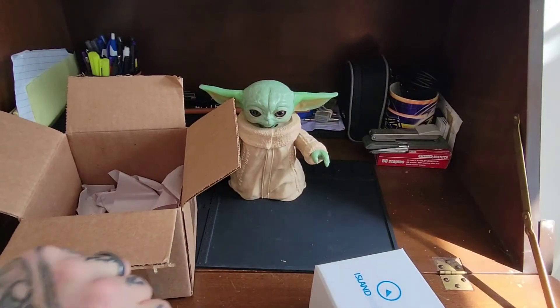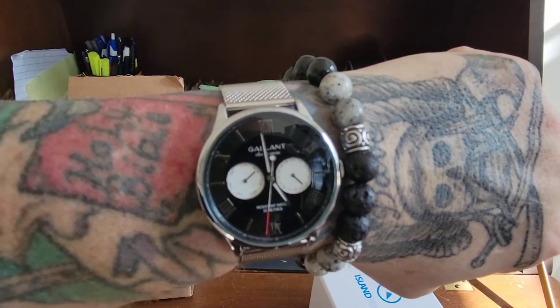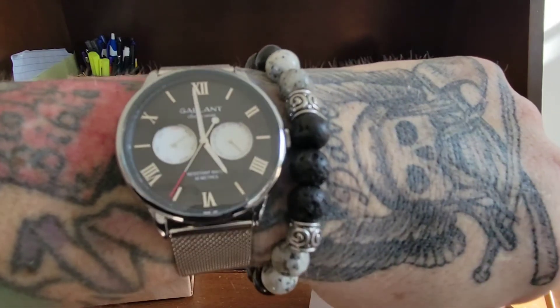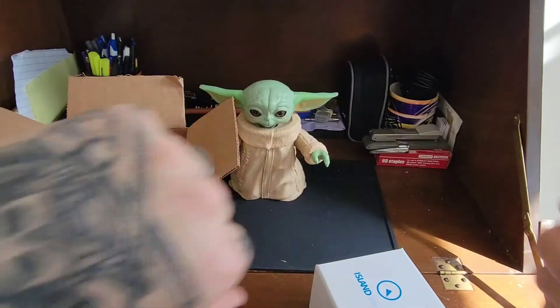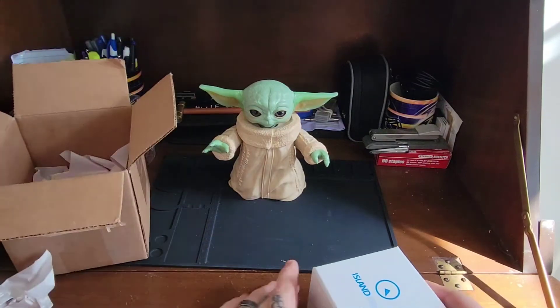Wait a minute — before we do this, let's go ahead and do a wristwatch check. I have the Gallant Classic Series Reverse Panda with the high beat movement quartz from my friend Average Joe Watch Reviews. Thank you for the gift, sir. The review is coming in a few weeks.